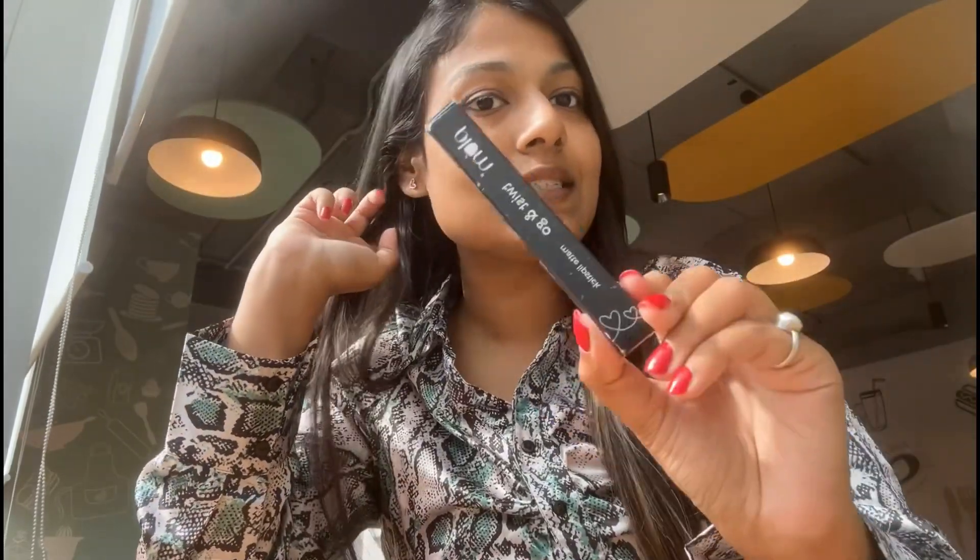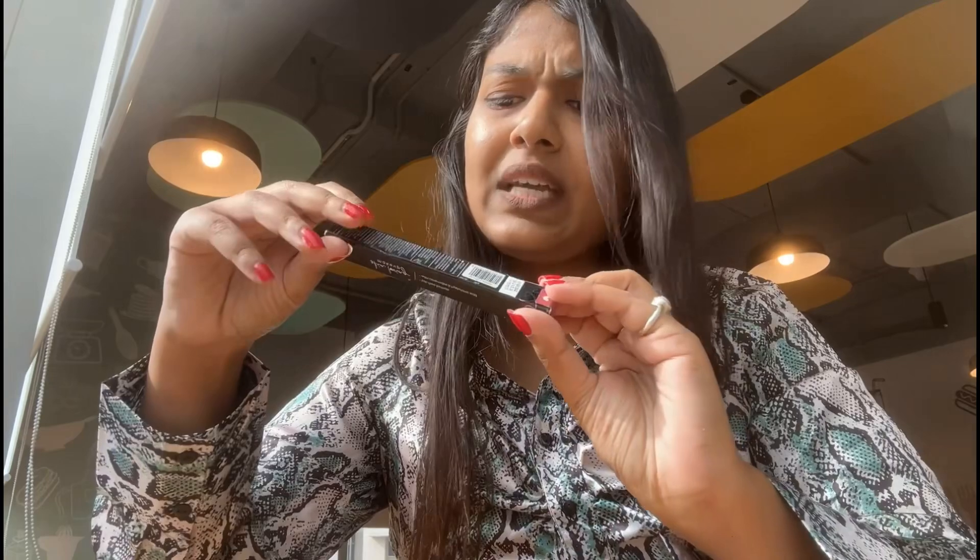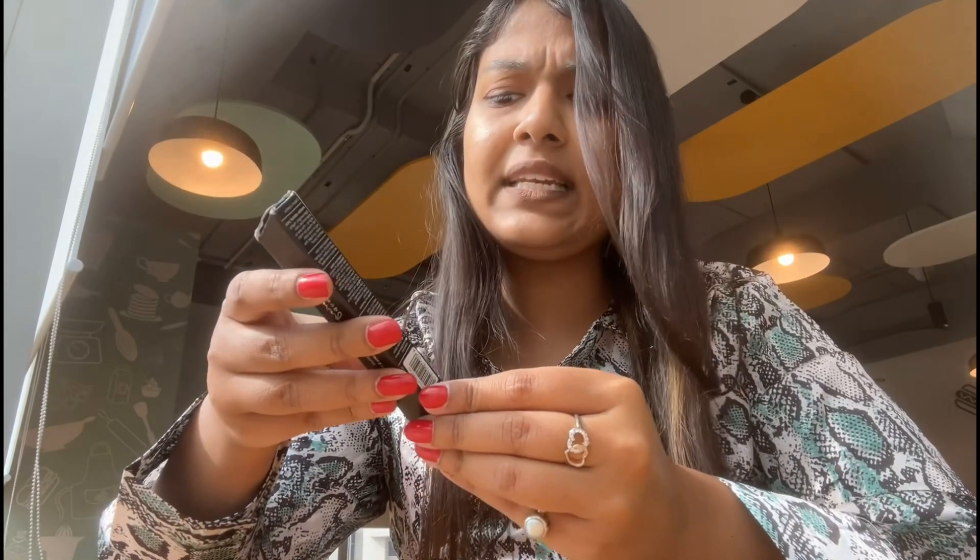If you have used other products of Plum, Plum has a standard packaging. This is the cardboard packaging which they follow — nothing much fancy. Let me quickly read the details mentioned. This is a crayon lipstick that retails for 699 rupees and must be used before 31 months from the date of manufacturing. The quantity is 1.8 grams and it is cruelty free, 100% vegan, and no toxicity. Once I open the covering of the lipstick, this is how you get to see the beautiful crayon lipstick.